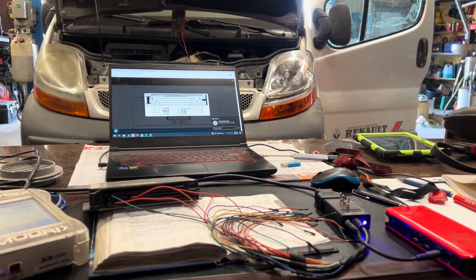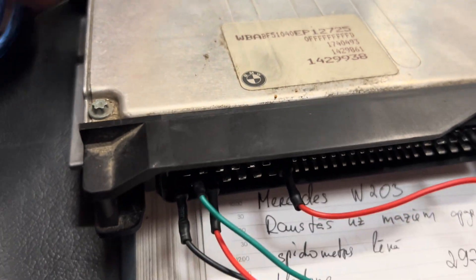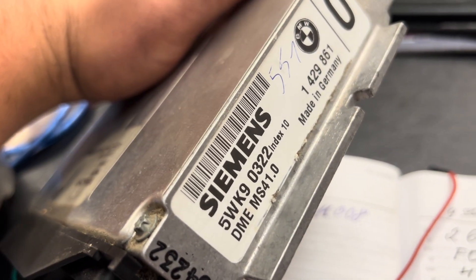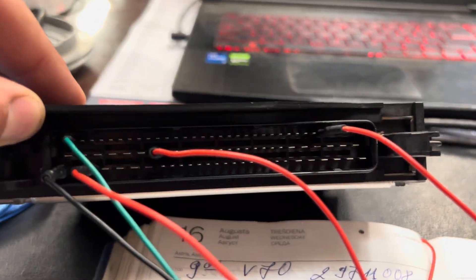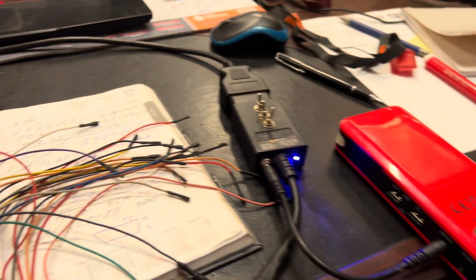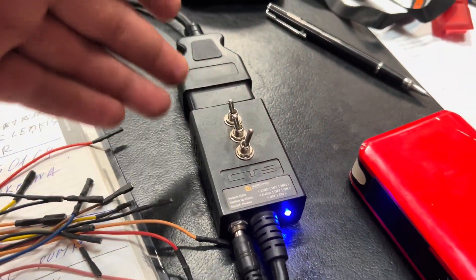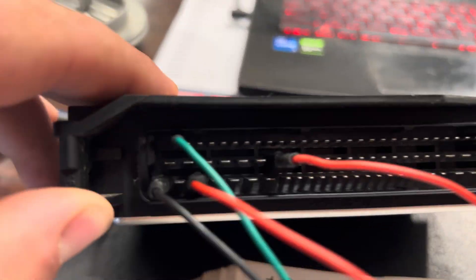Continuing with our BMW — as you can see we have the MSA 41.0 in here. All connections are good and we are using the Bimmer Tuning Tools to connect. The pinout is what you need, along with a power bank or anything that can supply power from the OBD port.